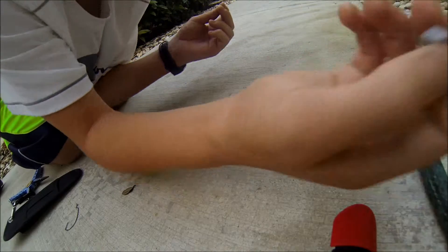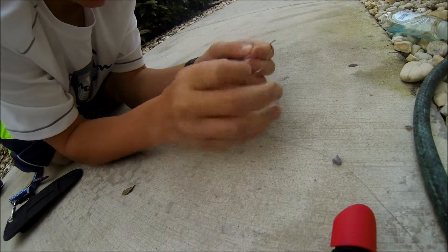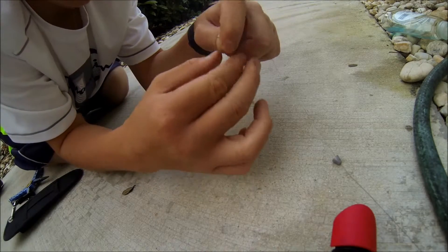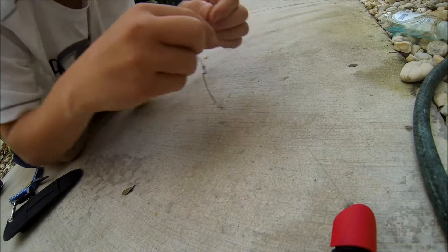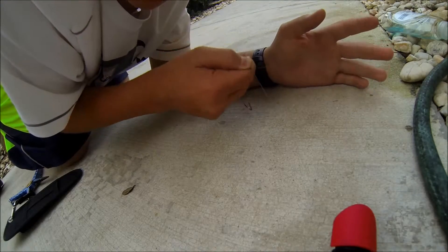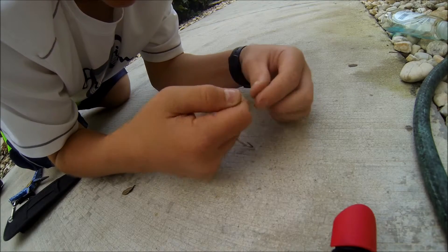Slide it up the line. Now I'm using this 3 wide gap worm hook, and I just put it through. The knot I tie is called the improved clinch knot. You go 1, 2, 3, 4. With mono leader you would just stop at 4, but since it's braid you have to keep going — 5, 6.